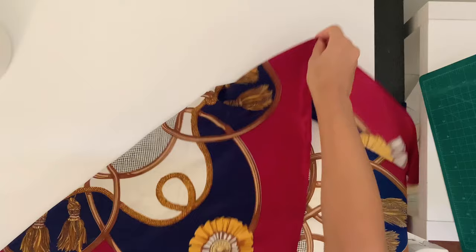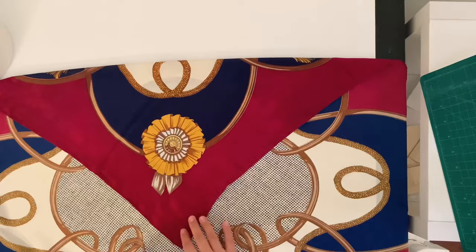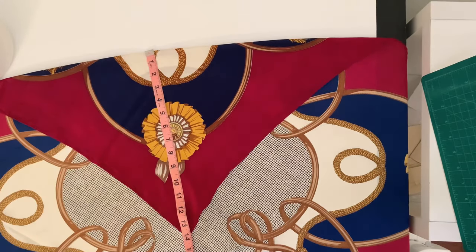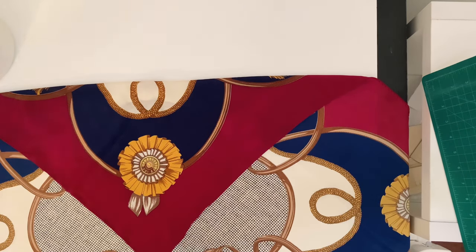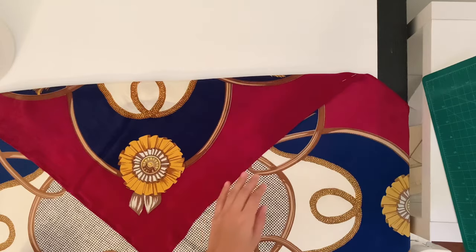My scarf measures 45 by 45 inches, so I take one corner and just fold it down. I measure from the top fold to the bottom corner — about 14 inches is my desired length. Since scarves are made on the bias, your fold is naturally on the bias already. Make sure the top fold is a perfect roll and not twisting at all.